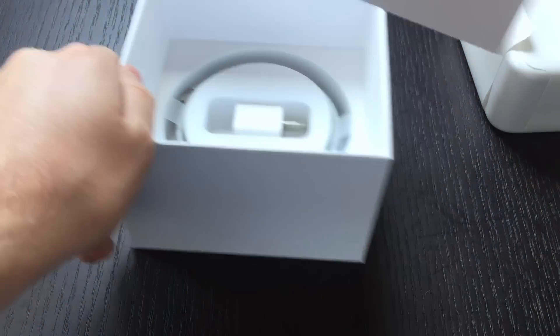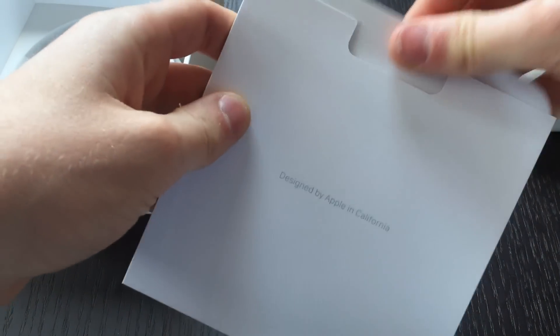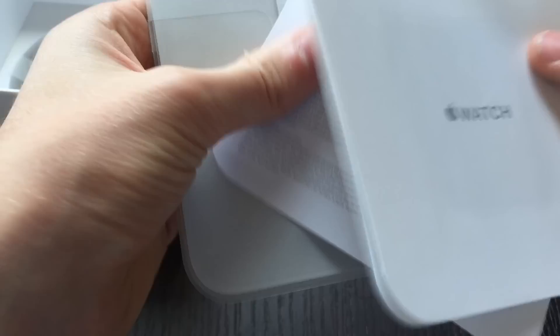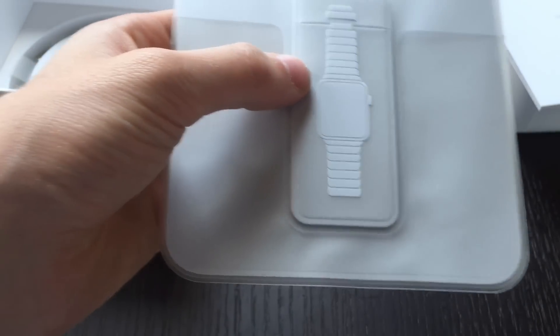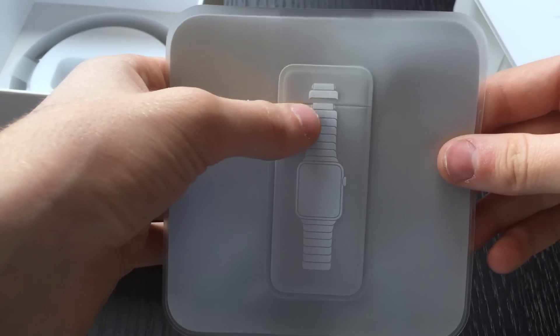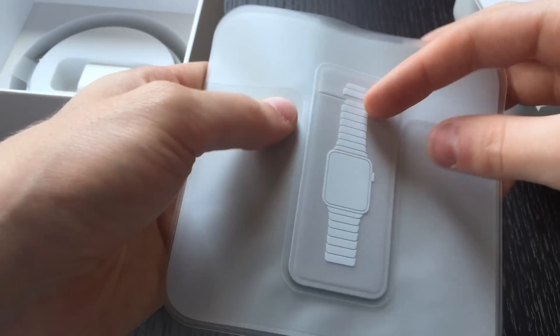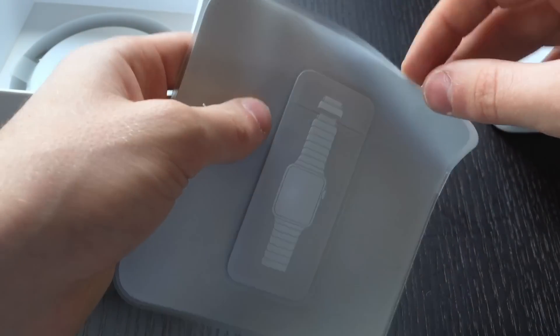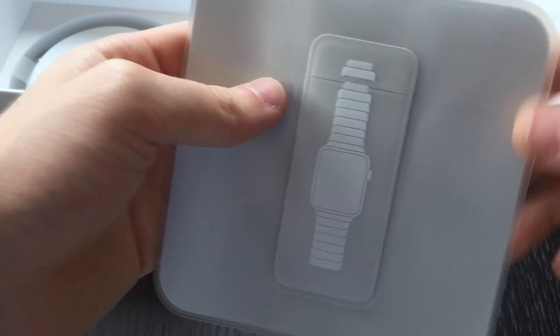Below that you have the Designed by Apple in California accessory packet — just some quick guides. This is exclusive for watches that come with the link bracelet: you have a little pouch that you can put your extra links in and an Apple Watch cleaning cloth.